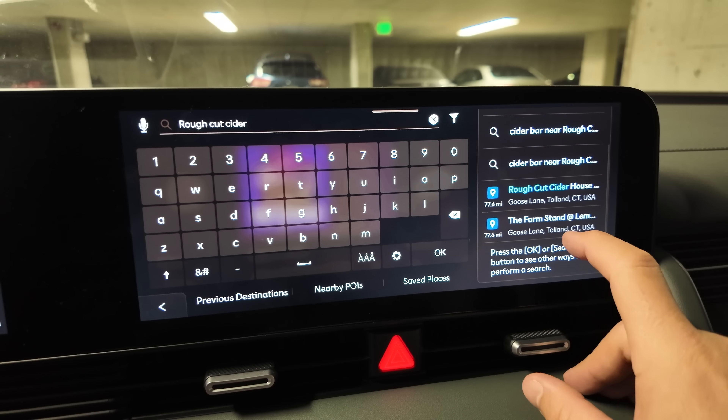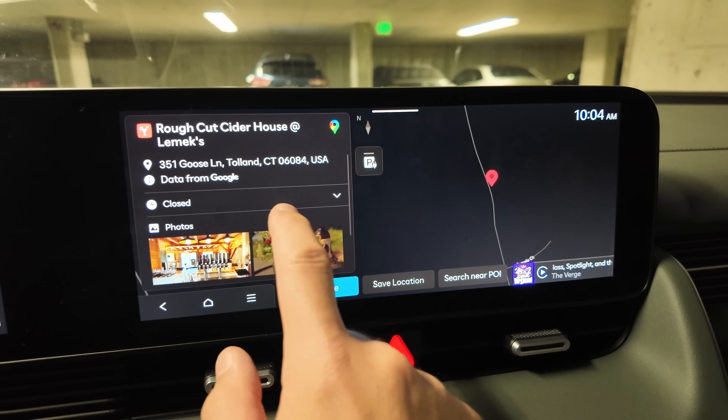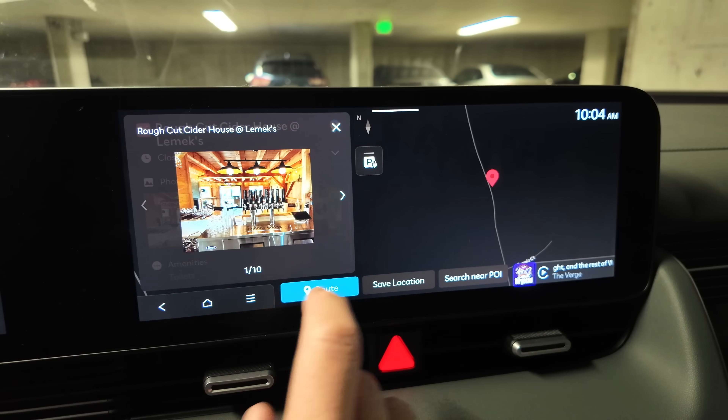Something to keep in mind: if you are relying on the built-in route planning, you cannot use Google Maps, Waze, or Apple Maps in Android Auto or Apple CarPlay, or it will disable the car's native route planning system and then nothing will happen. You have to pick one or the other. For me personally, I've had pretty good experience using the built-in navigation system. Now that it has Google Search built in, you can basically find any destination, call businesses, find their hours — it's actually pretty good now.